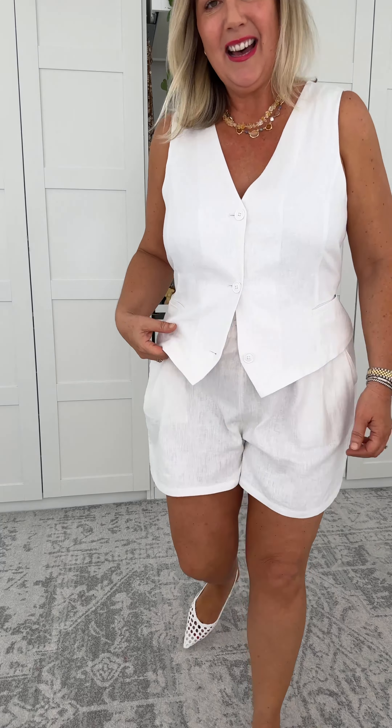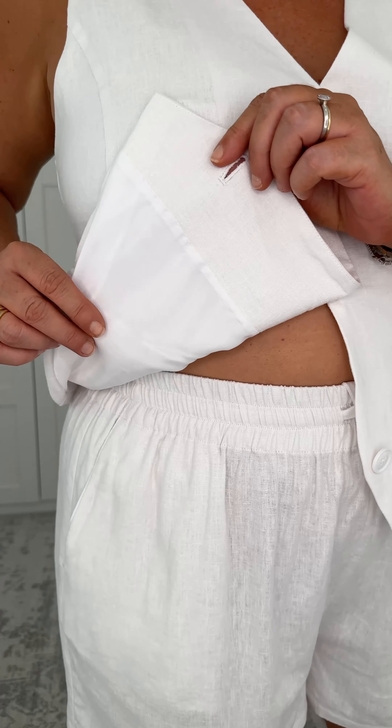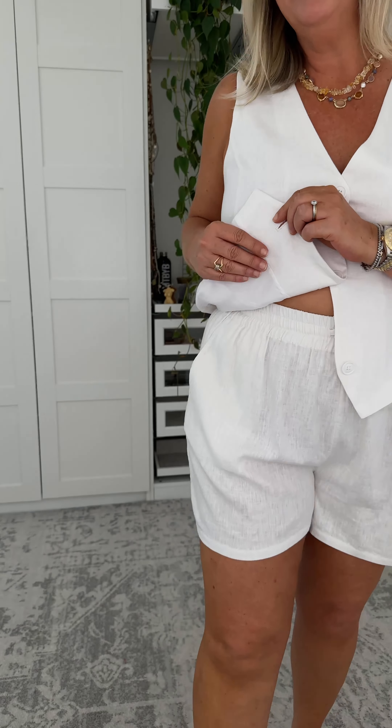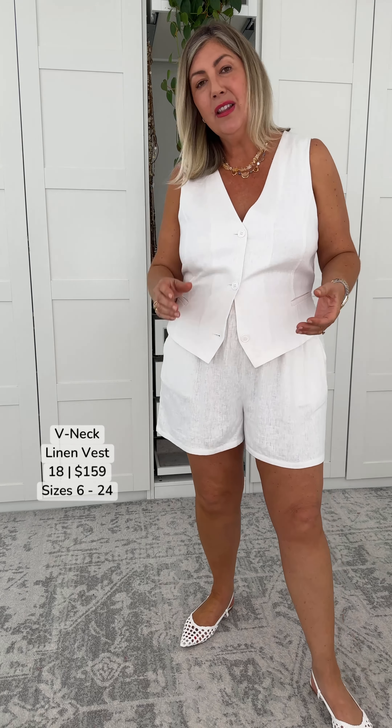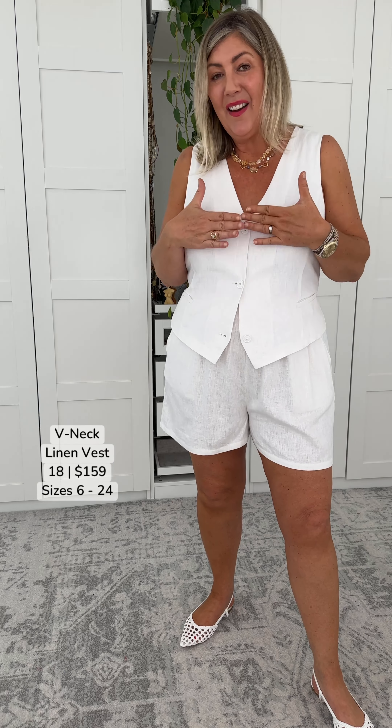Let's talk about the inside. We have a polyester and viscose lining. Why have Une Piece chosen a polyester and viscose lining? It's so that the vest doesn't sag and droop, because we have linen and viscose on the outside — if it didn't have any structure behind it, it would sag. They're wanting it to stay tailored and absolutely looking sharp.